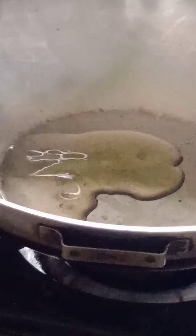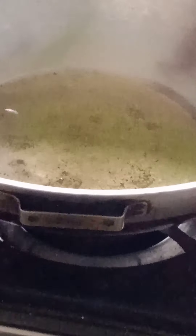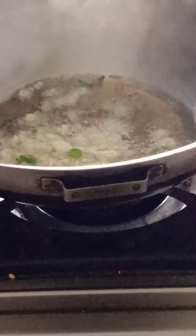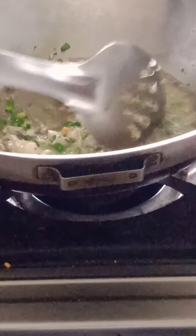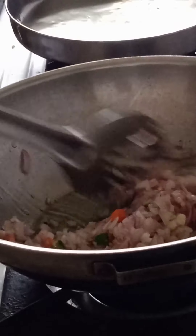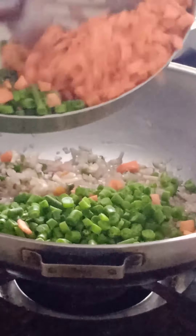Now take a pan and put four tablespoons of oil. Add some garlic and chilies and mix it well until golden brown. Now add the onions and mix it well until cooked evenly.